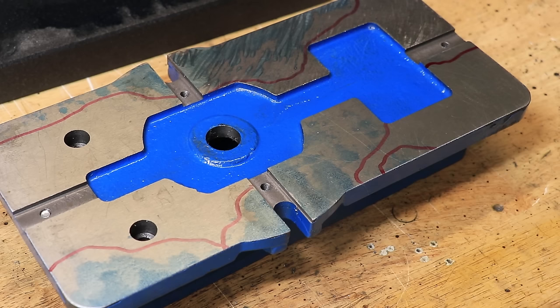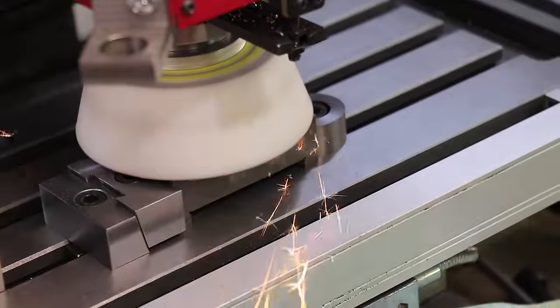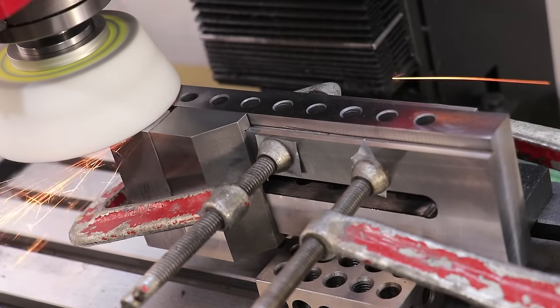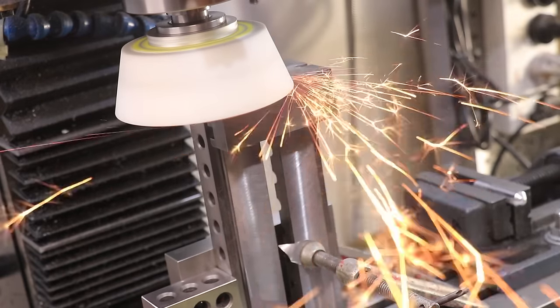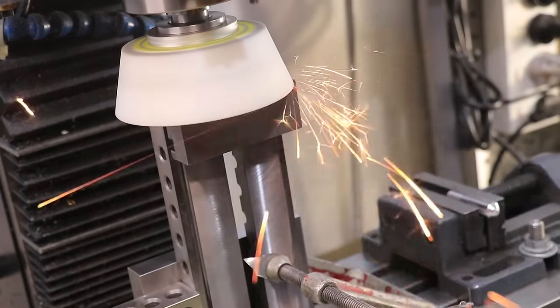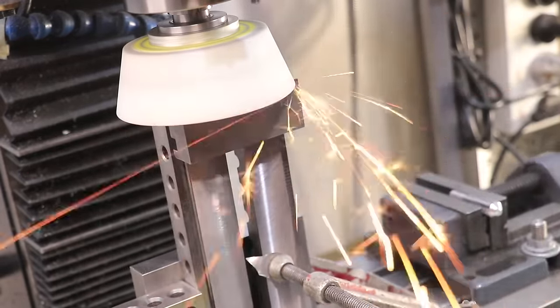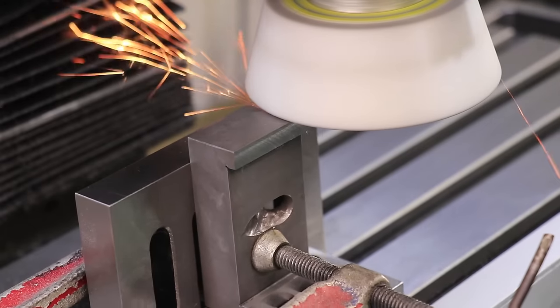If I had a surface grinder I could go ahead and grind it flat — that would be a 15 minute job. However I don't have one, so I have to think outside the box. I could use a cup grinding wheel in the milling machine like I did on the toolmaker's vice, but this part is a lot bigger so the best I could expect is 20 microns over the length of the vice. That's probably better than it is now, but I can do better.